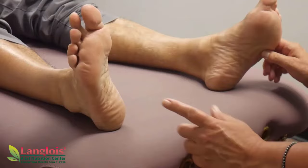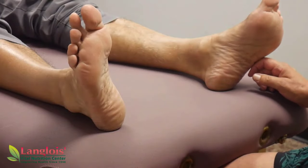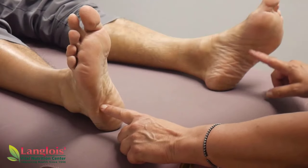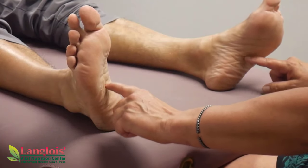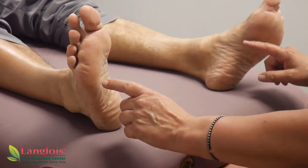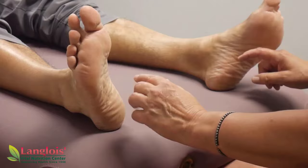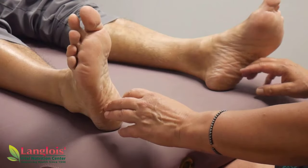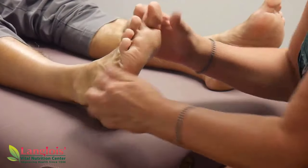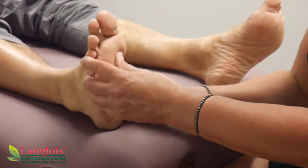Now we go to the liver and gallbladder — a big area over here — and your spleen is on this foot. Then we start in with the large intestine and small intestines. Of course you've got some over here and some over there, and underneath that are the small intestines, because your stomach basically empties into your small intestine and then the rest goes down.